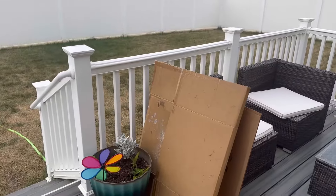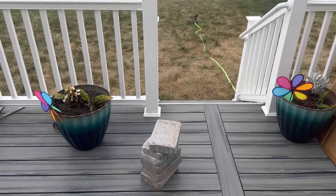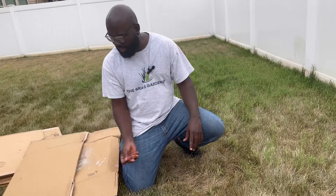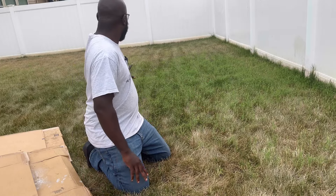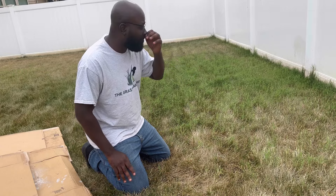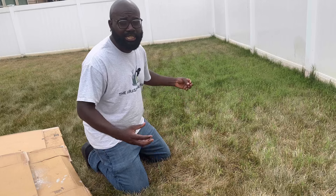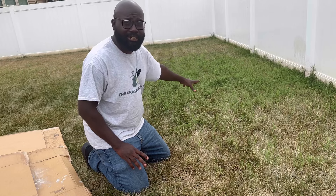So all I'm using is this cardboard right here and a few bricks that I bought from Home Depot — that's all you need to get rid of this Bermuda. I have my cardboard right here and I'm going to cut it and cover this area and any other areas where I see Bermuda. What that does is it blocks the Bermuda from having any sunlight.